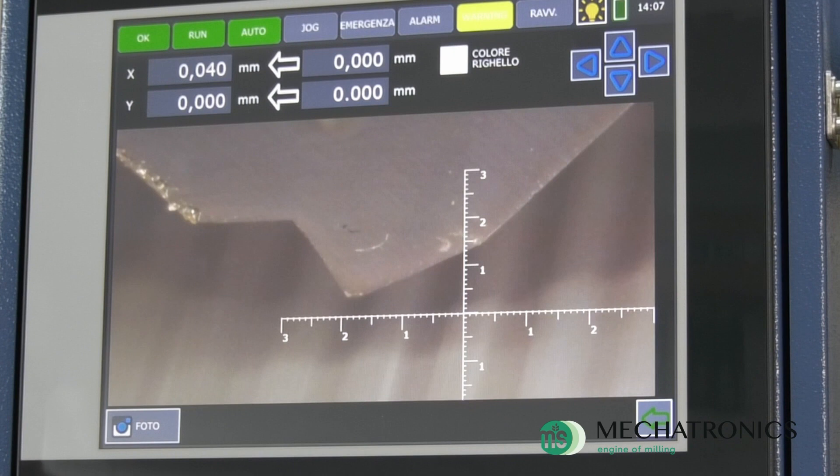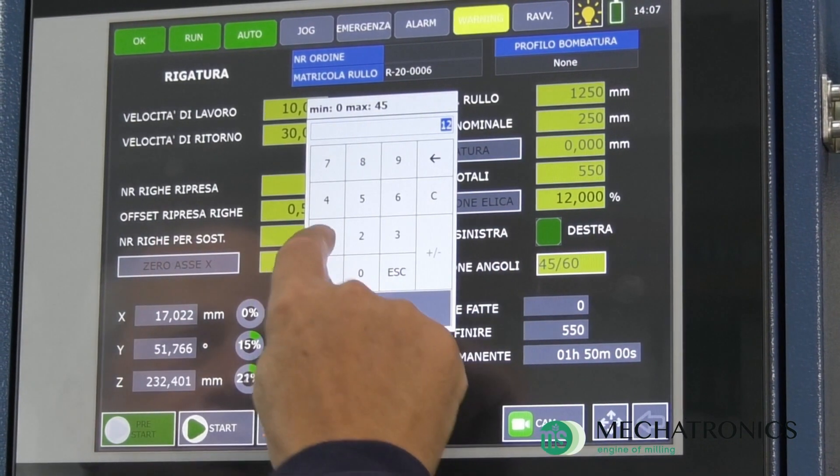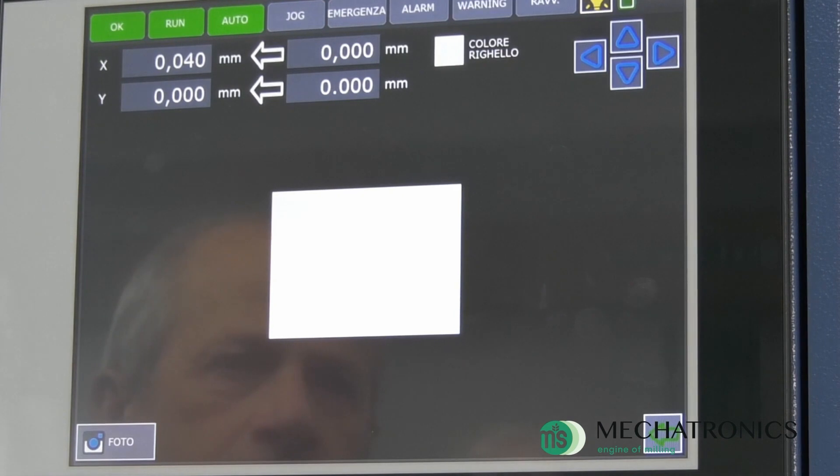A further use of the electronic microscope is the verification of the helical inclination which often, if performed with all-mechanical machines, does not exactly correspond to the given specifications.